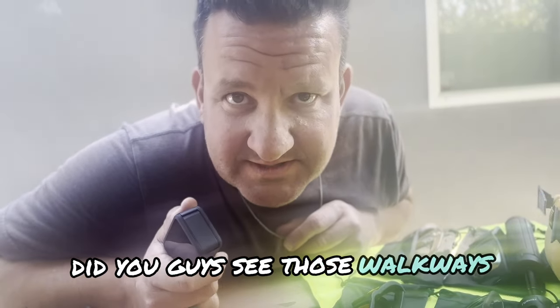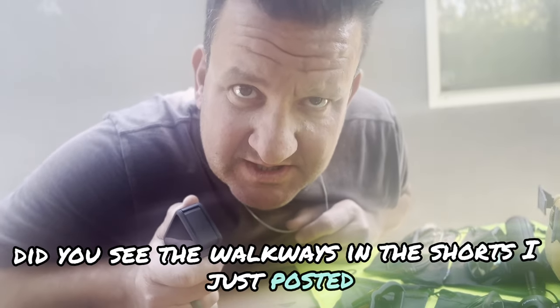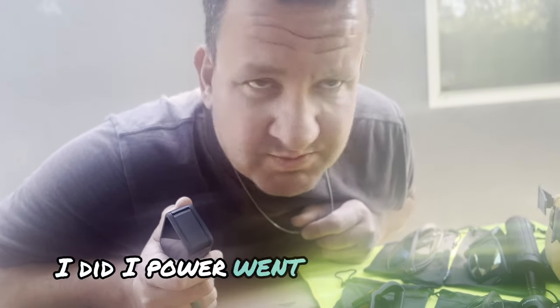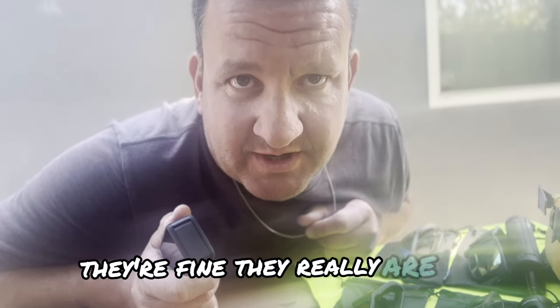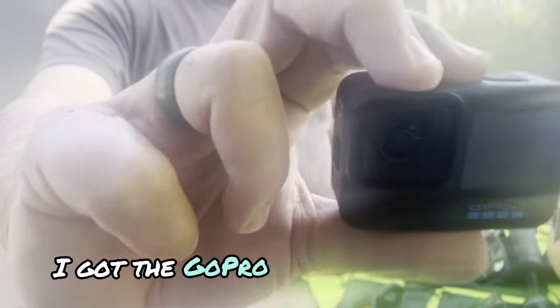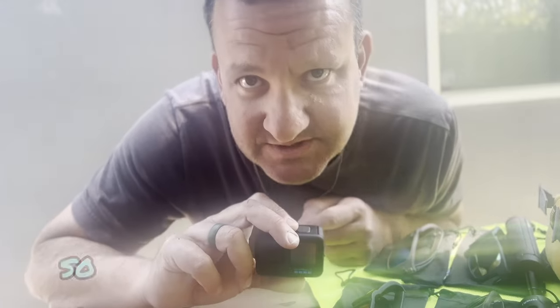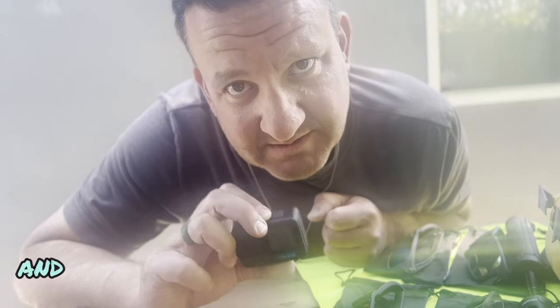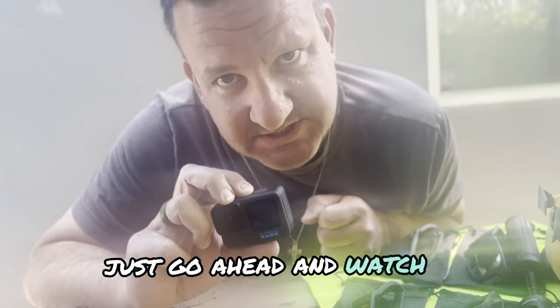Hey, today: SD card installation and formatting on a GoPro 10. I got the GoPro back from GoPro — there's a whole video on that, so go ahead and watch that video to bring yourself up to speed and let me know what you think. Hopefully it helps you if you ever have that problem.